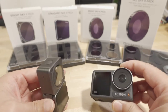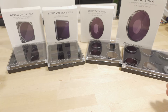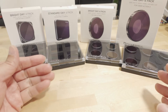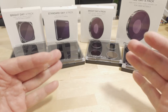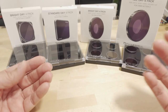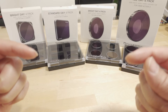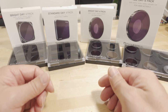Before getting into settings, you'll need some ND filters. Freewell sent me their ND filters for the Action 2 and Action 3. These cover most strengths except the ND4, which you have to purchase separately. Links will be in the video description if you want to check out all these products.